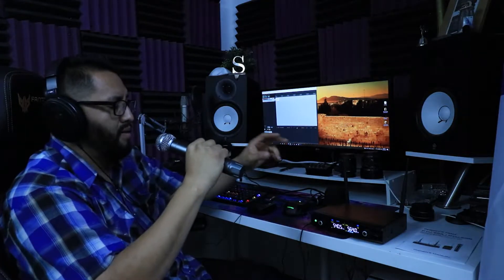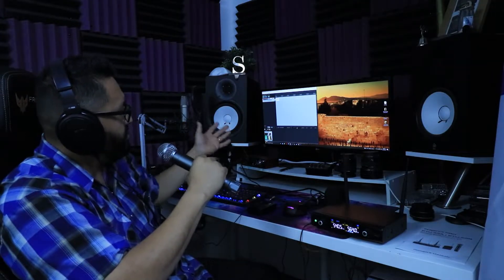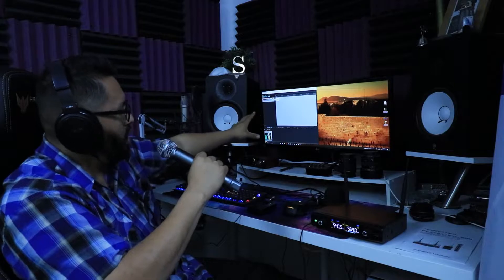I'll leave the specifications down in the description so I don't bore you with numbers. Right now you're listening to the sound quality of the microphone with no post processing. I have it connected directly into my Focusrite 2i2 interface, then into the computer with Reaper software, out of the headphone jack to a splitter, and from there it's going to the DSLR at 3.5 millimeters.